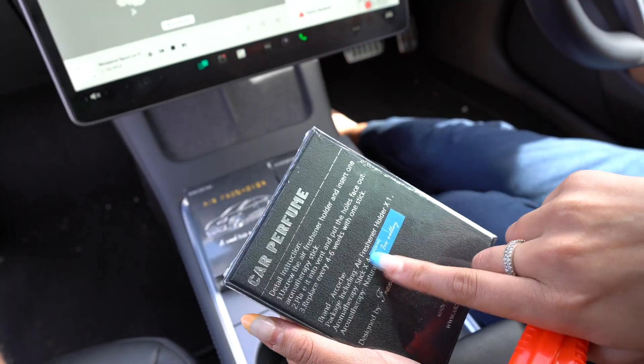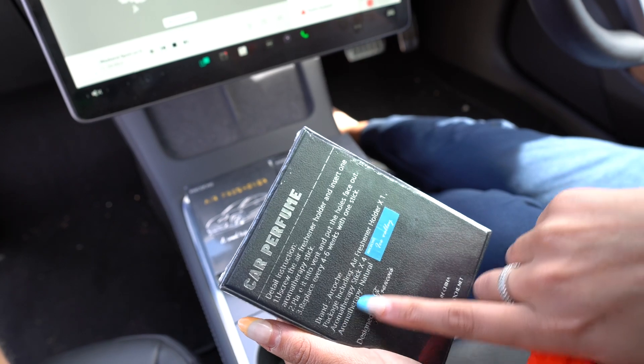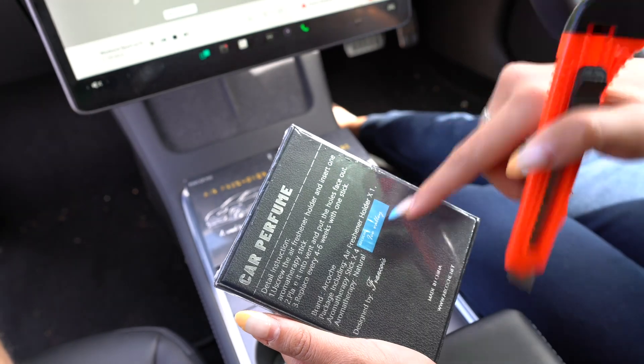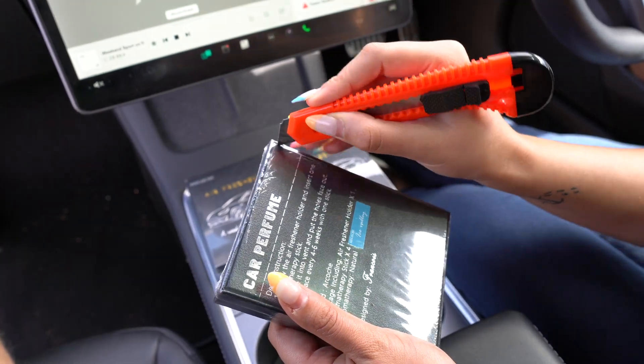It does tell you in the packaging — it includes an air freshener holder, an aromatherapy stick, and four aromatherapy fragrances with the natural Ice Valley scent. All right, I'm going to carefully open this.